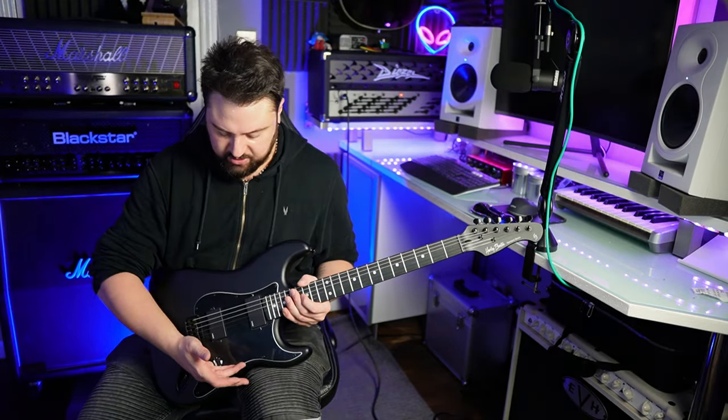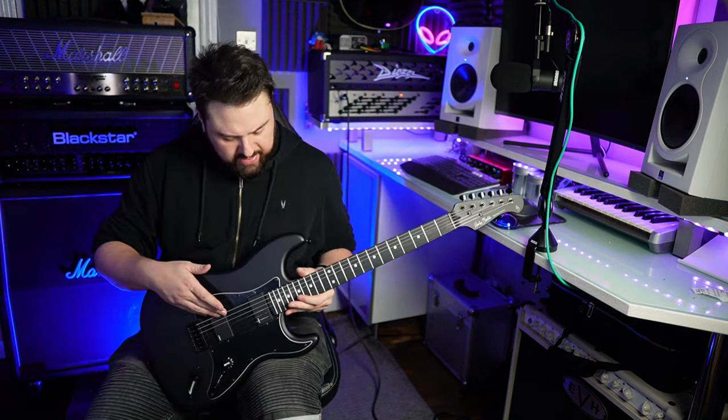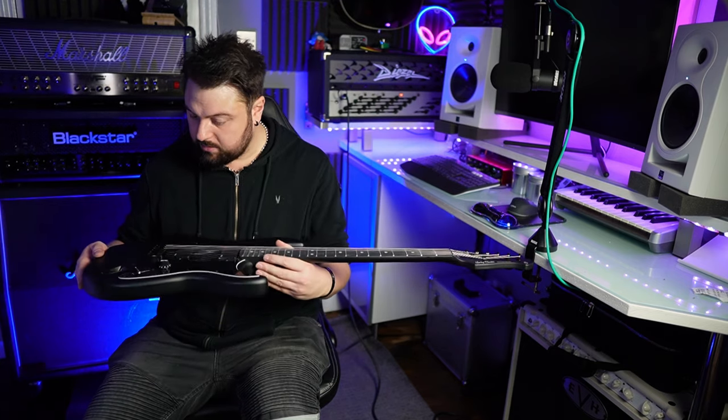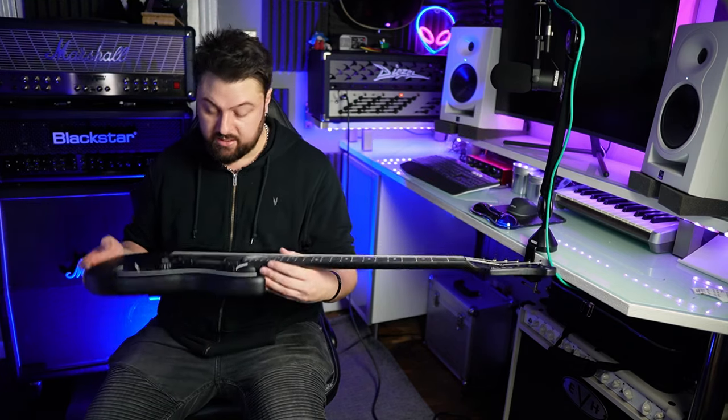Nice amount of friction on the volume pot. I'm really happy with this actually. The action's a bit high but we can lower that, so that's not a problem. Overall so far I'm quite impressed — it's a good looking guitar.